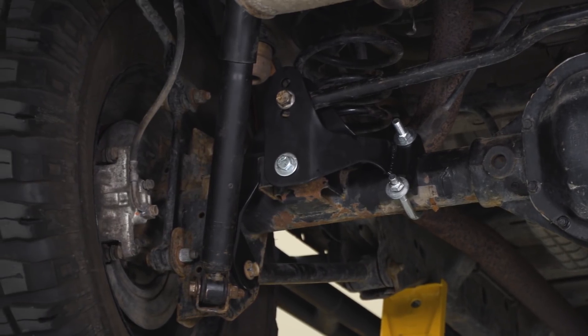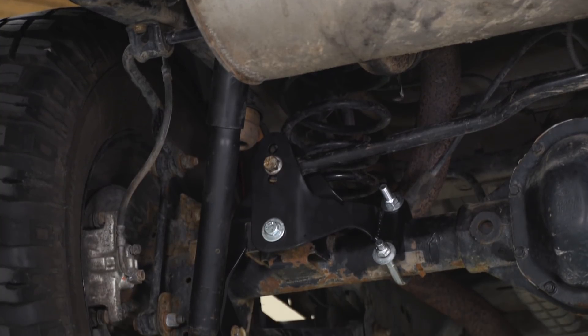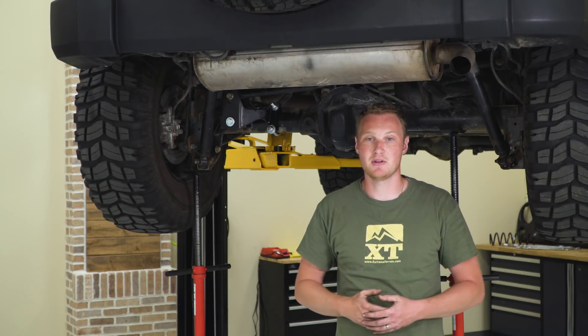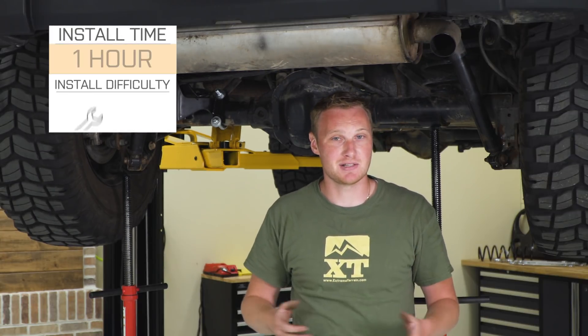This is going to be a track bar bracket that's a little bit more expensive than some of the other options because of the way it's built. There are less expensive ones — even from TeraFlex and from a lot of other brands — but I don't think they do as good of a job. If you have the budget for it, I'd recommend stepping up to this one. For a little over $106, I still think it's going to be a pretty good deal for you.